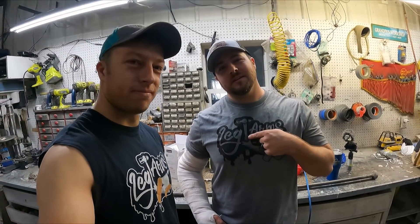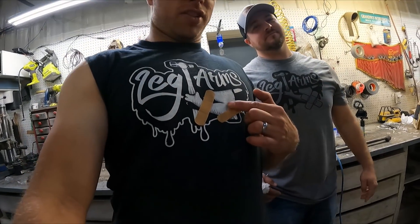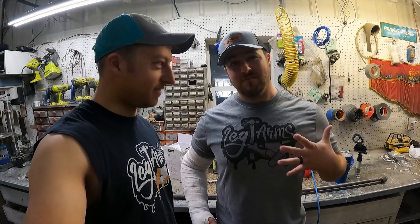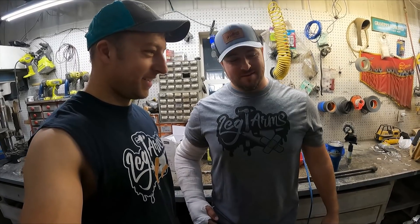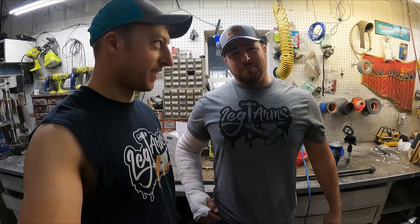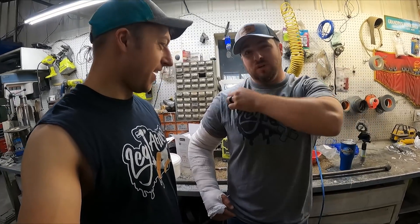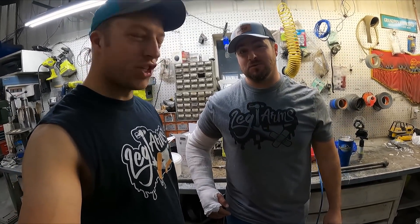By the way guys, limited edition — this was the prototype. My wife really wanted to do this, and a couple of you guys asked to have this done. If you want to support me, please get one of these shirts. It's really a comfy shirt, really nice material — I really like it. He wouldn't share.